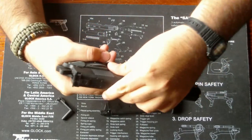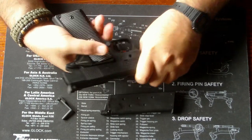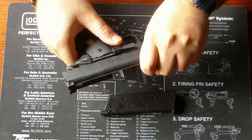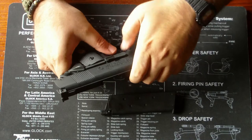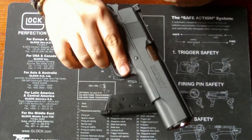Um es wieder zusammenzubauen, lässt man den Schlitten überlaufen, bringt die Position wieder überein, und drückt den Bolt Catch in die Position rein. Dann ist sie wieder zusammengebaut.